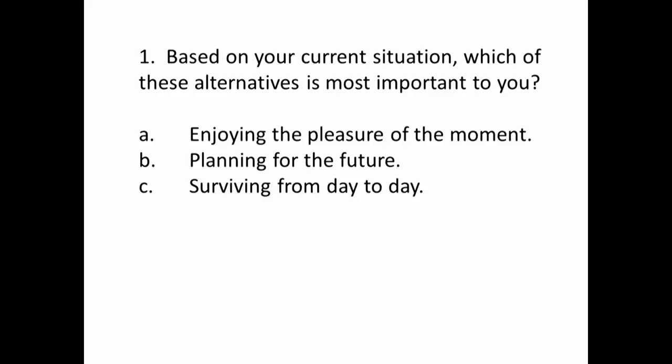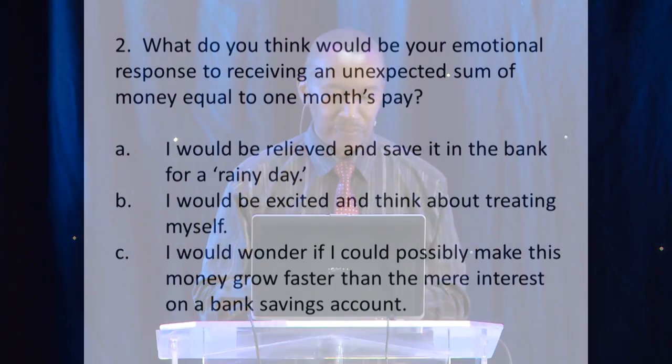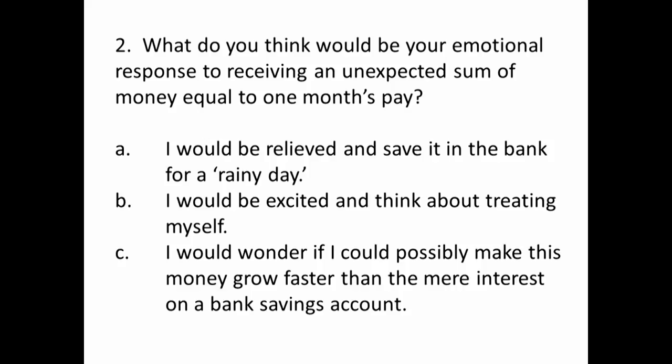You're on number one now. On number one, the first column is where you'd put your answer if it's A, the second column if it's B, and the third column if it's C. Next question: what do you think would be your emotional response to receiving an unexpected sum of money equivalent to one month's pay? A — relieved and save it in the bank for a rainy day. B — excited and think about treating yourself. Or C — wonder if you could possibly make it grow faster than the main interest on the bank savings account.